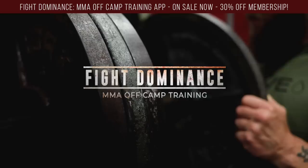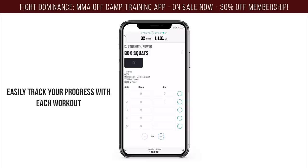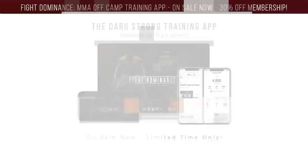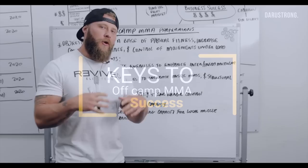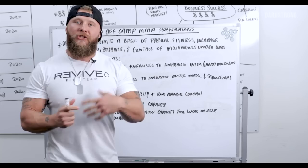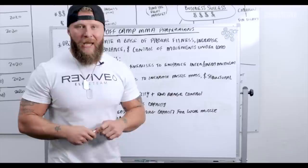Let's get started. What's going on guys — today I want to talk about keys to off-camp MMA success, or your preparation when you're not in camp. There's a lot of time dedicated to getting you ready for an eight or twelve week camp, so I want to go over the key details, objectives, and focus points that are going to enhance your ability to prepare for in-camp training.